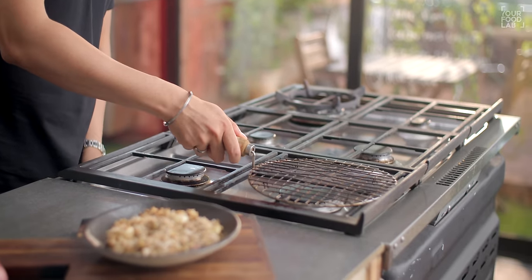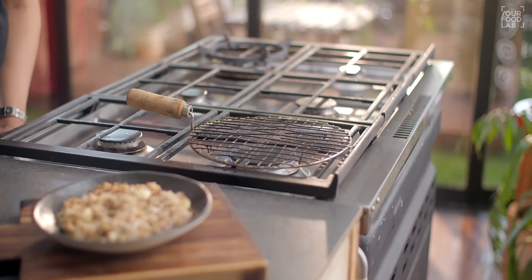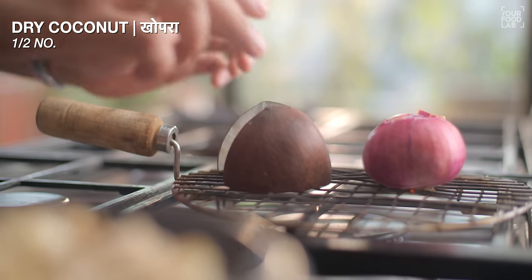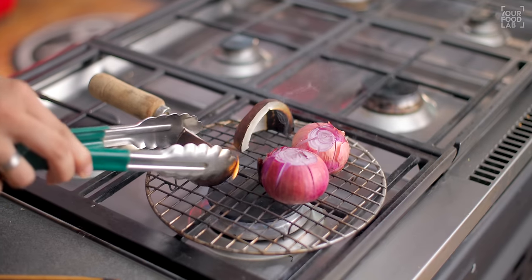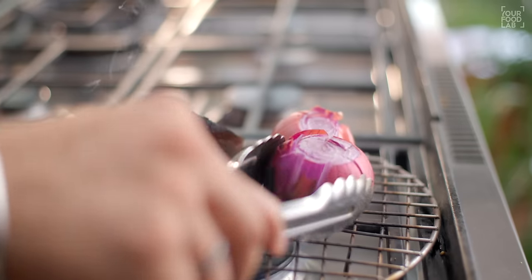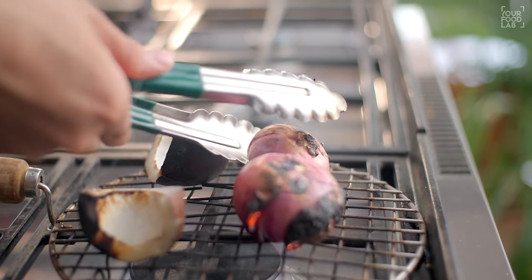Now I will roast the onion and dried coconut directly on the flame, just like we do for bharta. I have taken two onions and half a dried coconut. We need to blacken them on direct flame. This step is optional — you can also roast the onion and coconut in oil — but I love the smoky flavor and the beautiful color it gives.